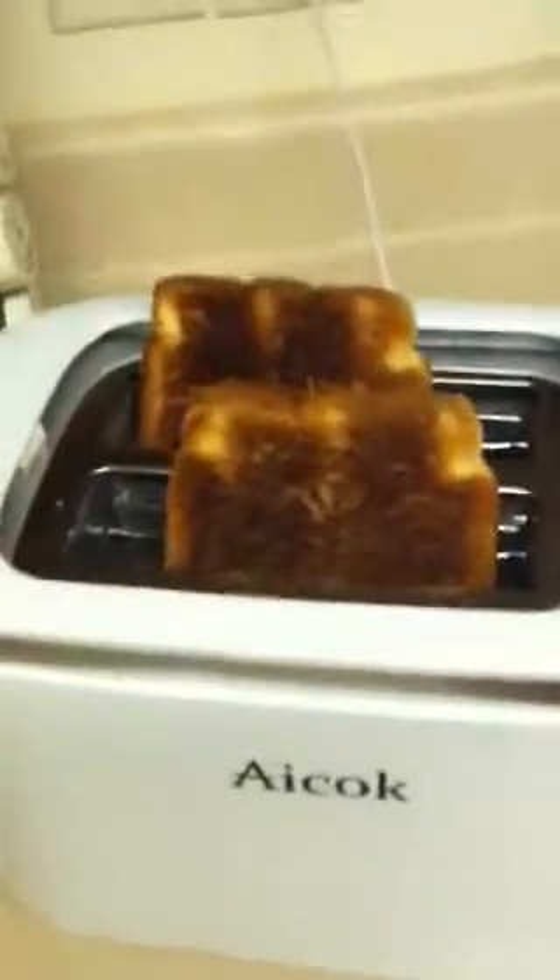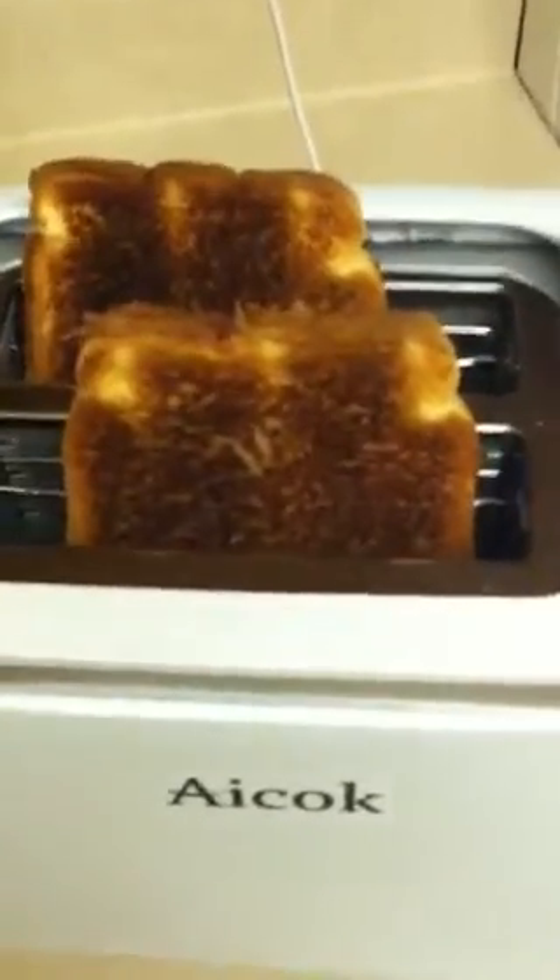So if you like lighter toast, use the three, two, or one settings. If you like your toast crispy, go with four, five, or six. Maybe not ten, because then you'd be eating charcoal.